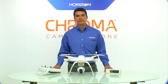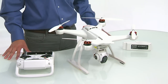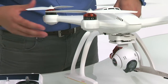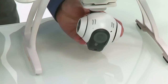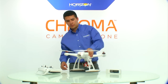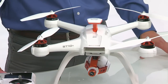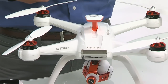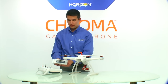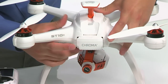Now that we've installed all the propellers and have a fully charged flight battery and ST10 transmitter battery, we're ready to power on the system for the first time. Before doing that, remove the gimbal case and the protective lens cover so our first video isn't distorted. Then raise the GPS mast — it is vitally important that this GPS mast be raised before every single flight, as it houses the GPS, antenna, and compass. After that, install the flight battery by lining it up with the back of the Chroma and sliding it in gently until you hear a positive click.